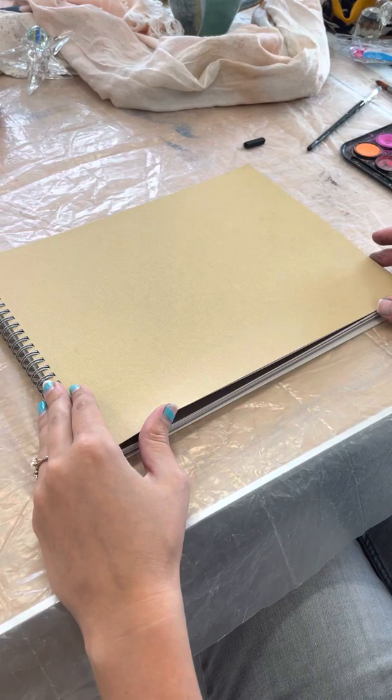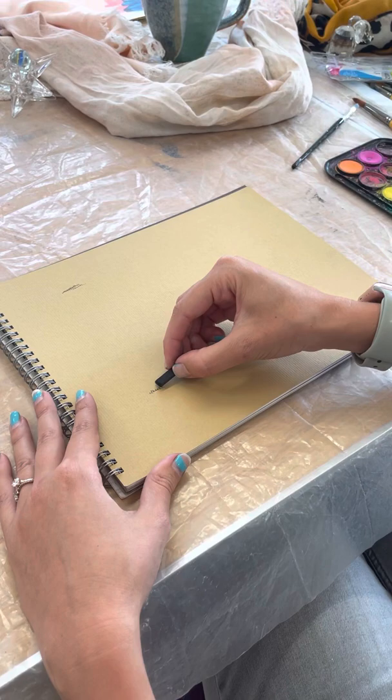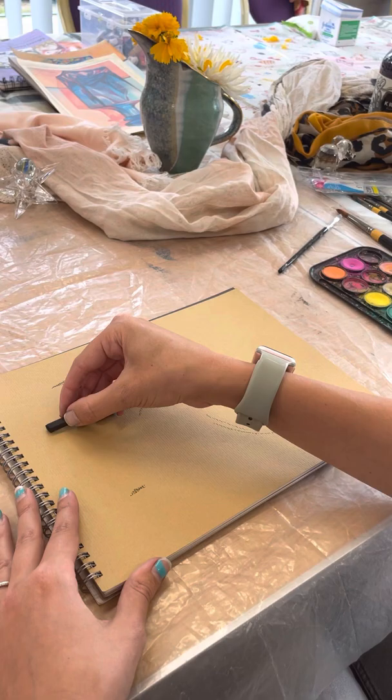Once you've arranged everything how you want it, you can use a little bit of pastel to draw the outline. Start by making some very fine marks — I've got the top of the jug, so you always start with the tallest object, then the jug here in relation to it, and then the scarf. You just start making a few simple marks to get the height of the objects.